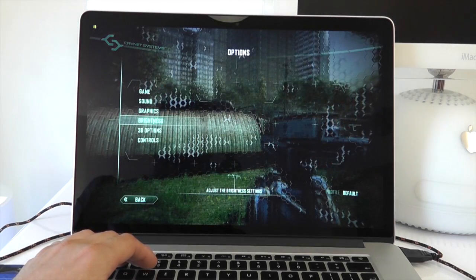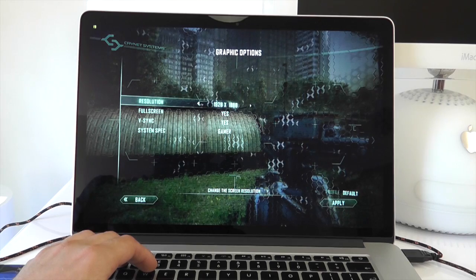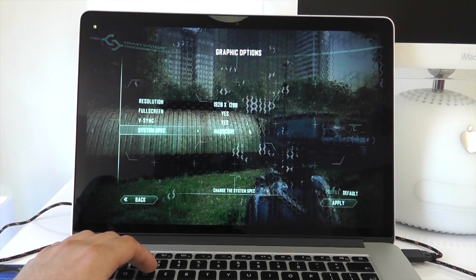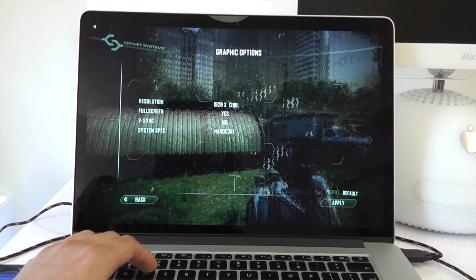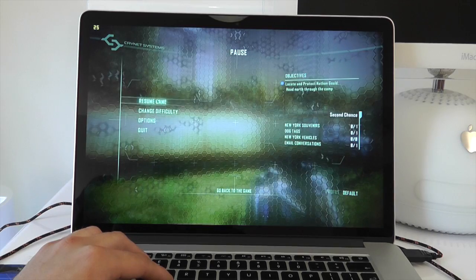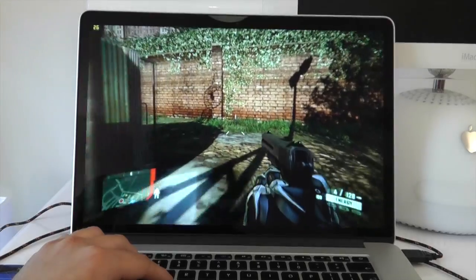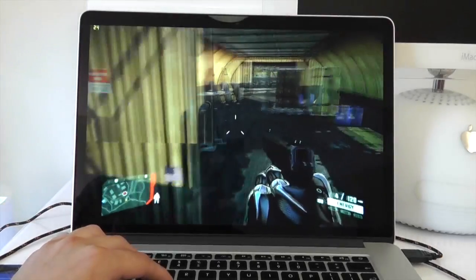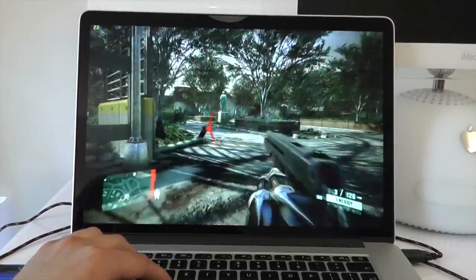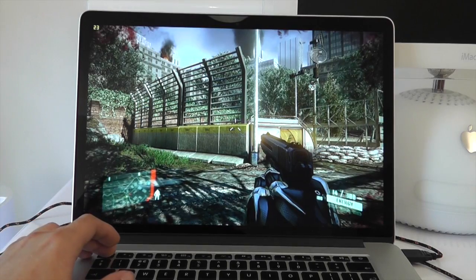Now let's just change that one more time and bring the resolution down to something a bit more common. So we'll do 1920x1200 and we will turn the system spec up to Hardcore and turn V-Sync off and see what we get with that particular setting. So that's 1920x1200 on the highest Hardcore setting and we're getting 25 frames per second pretty consistently, about 25 frames per second on that particular option.